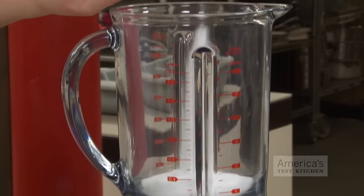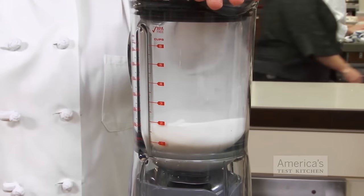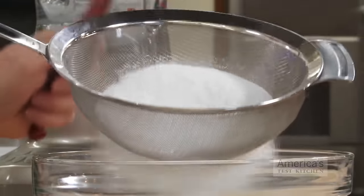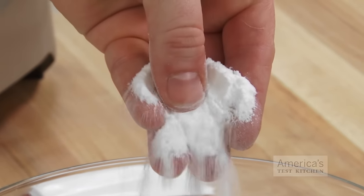To turn granulated sugar into confectioner's sugar, pulverize 1 cup white sugar with 1 teaspoon cornstarch in a spice grinder or blender for at least 1 minute until fully powdered. Then strain the powder through a fine mesh strainer to remove any large particles that remain. This will yield 1 cup of confectioner's sugar.